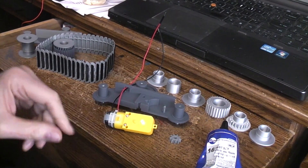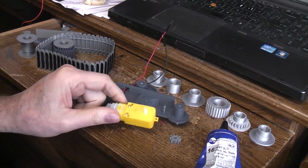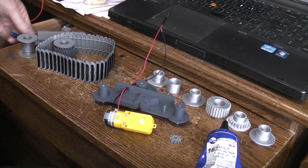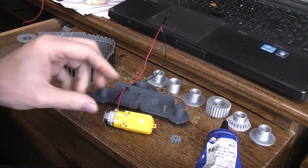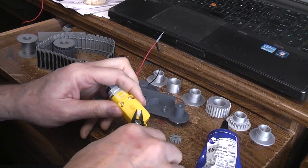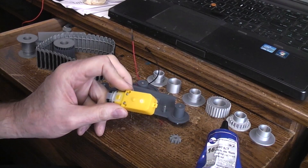The TT motors finally arrived. It's the 48 to 1 gear ratio, but they didn't send the ones with a single shaft, which is what I ordered. They sent ones with dual shafts, so we're just gonna have to remove one of the shafts like that.